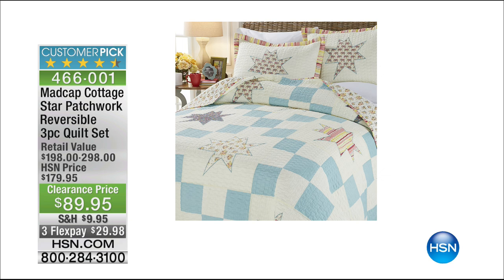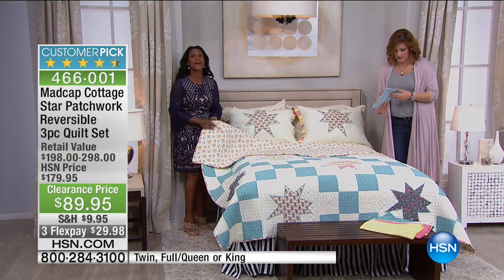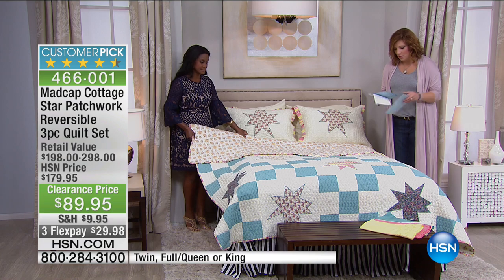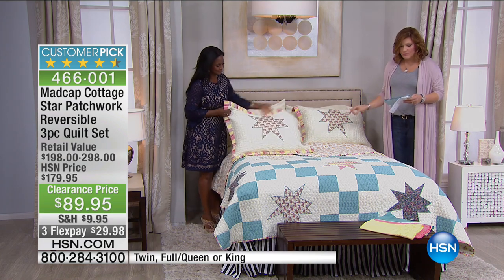Here is the Star Patchwork Reversible Three-Piece Quilt Set. You're going to go gaga on this one, you're going to go crazy on this. Three pieces on this one — this is the three-piece quilt set.